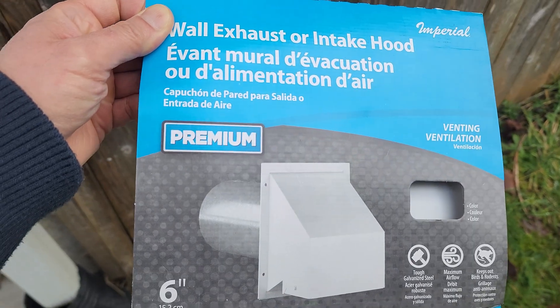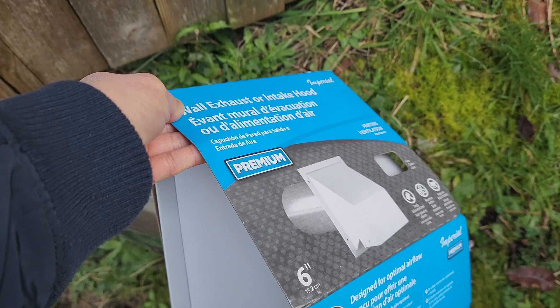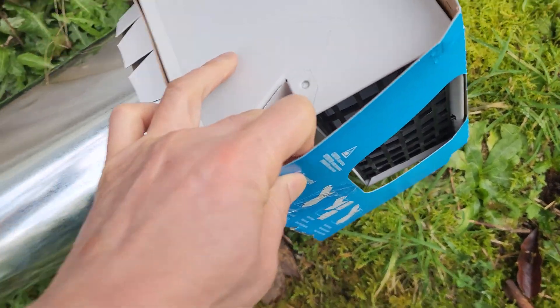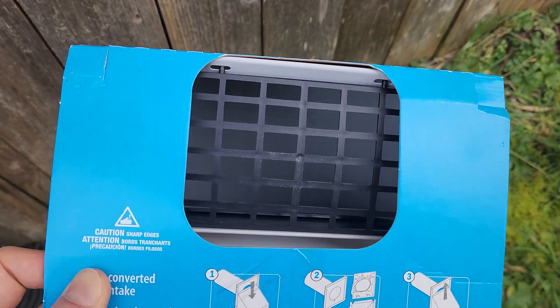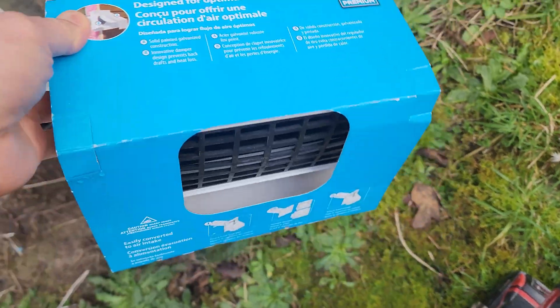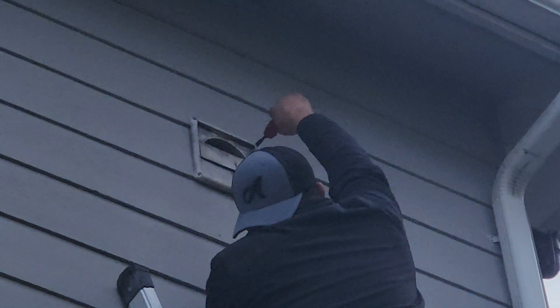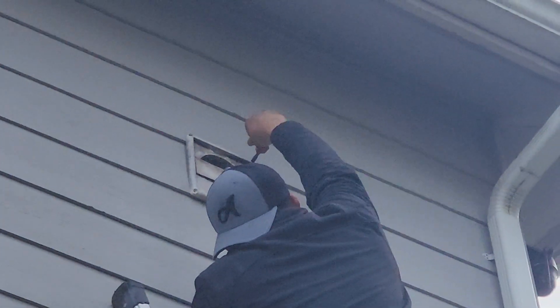Here is the intake hood that we're going to install. See? There's a cover. So it prevents the birds from making a nest. The vent cover is held on by four screws, so you have a hand span to work with.